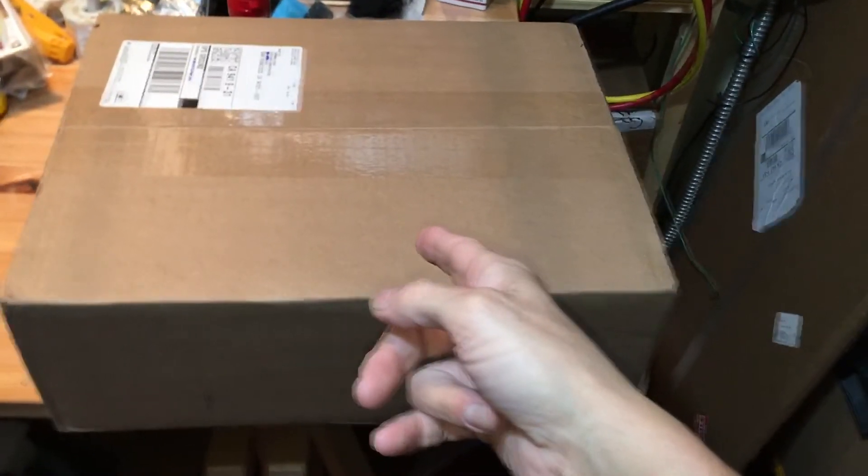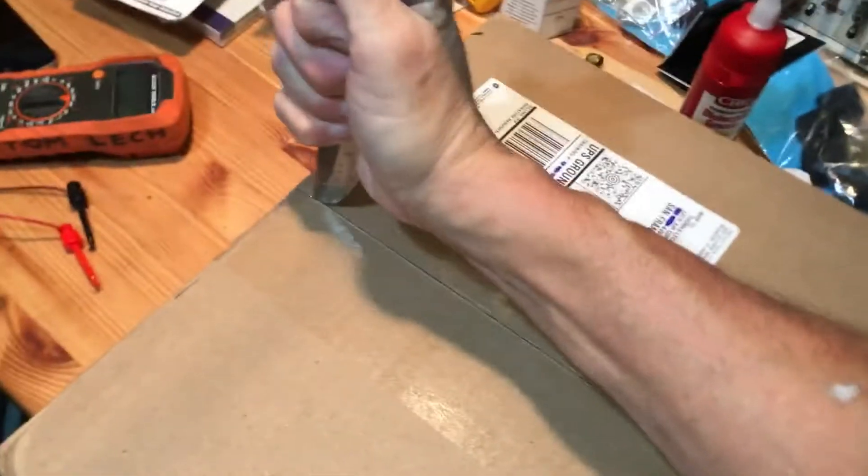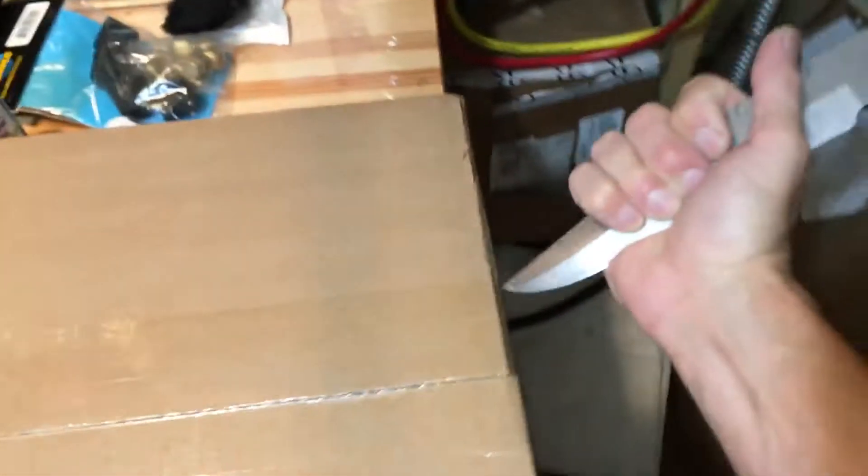Well, it's Christmas time again, true tech tools. Let's see what my latest addition to my true tech tools bonanza here is.